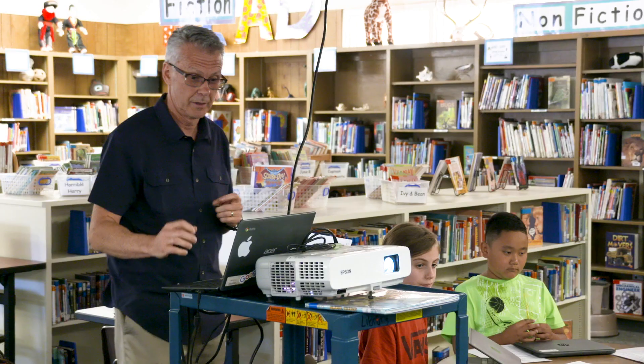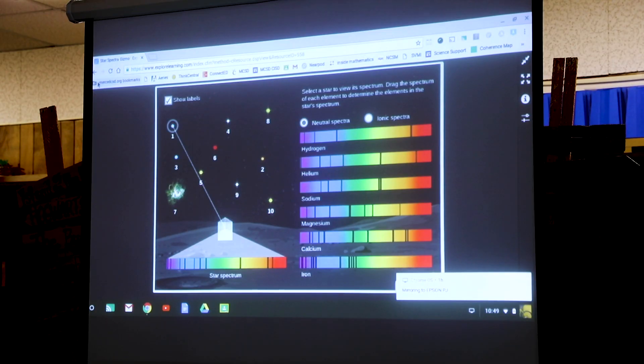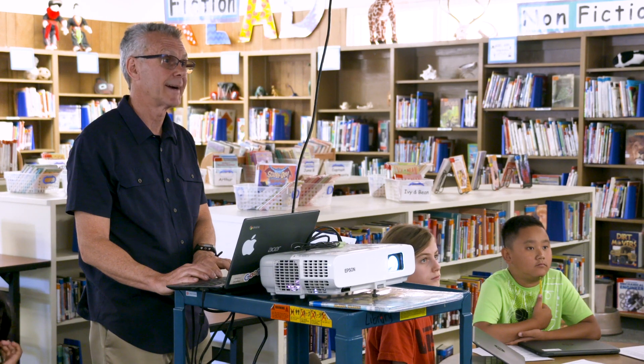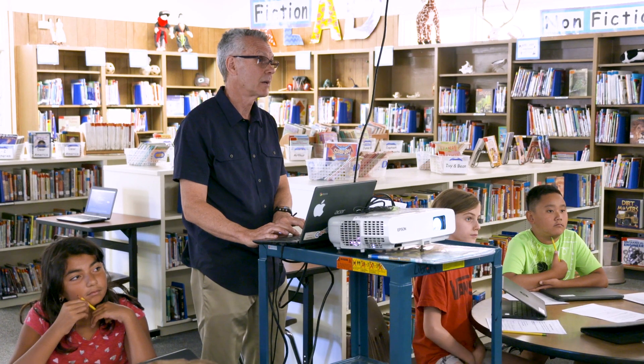It leads students into some metacognition in the hands of a teacher who really wants to engage in inquiry. We have a spectroscope model right up here. My initial thought was to find a lesson that matched the needs of fifth grade students who are going to be going to our STEAM Center. And see if any of these prominent lines match.